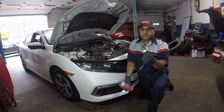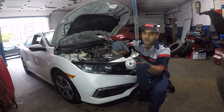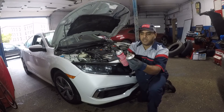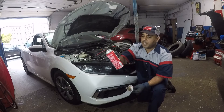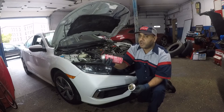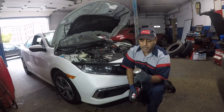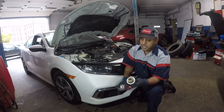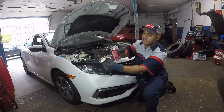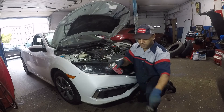Now that we have the sensor out, usually there will be deposits of carbon buildup on it, so it needs a good cleaning. You need a parts cleaner — this is simply a throttle body cleaner, but you can use brake cleaner or any parts cleaner you like. It's safe, and cleaning this is also going to improve your gas mileage. It's not just about clearing a catalytic converter code or oxygen sensor codes.